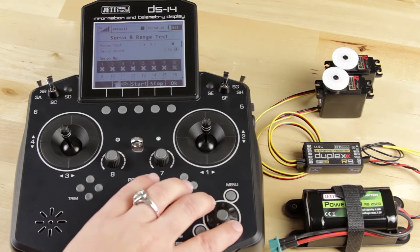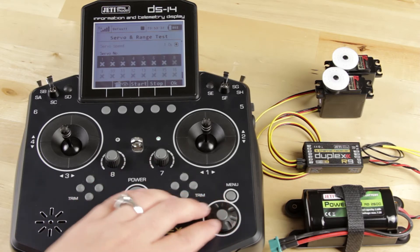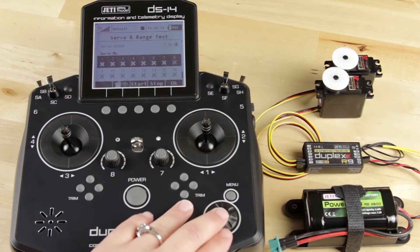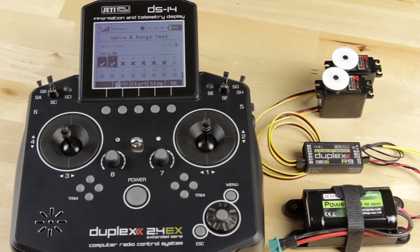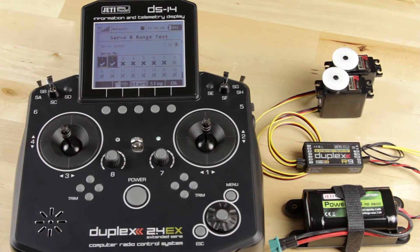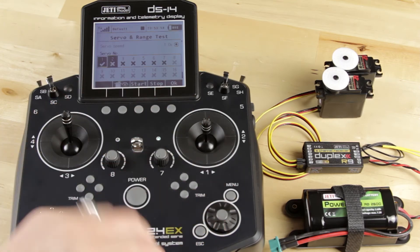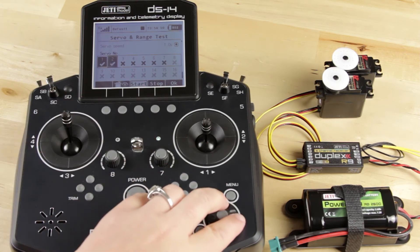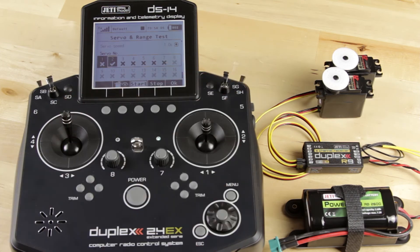Down here you have channels one through sixteen, where you can tell it which servos you want to test. We have two servos set up in channels one and two. I'm going to turn on channel input one and channel input two. Now I'll hit the start button and you can see our servos start moving. When you're done you hit stop. You can also do just one at a time — you can see channel one moving, and then after stopping and restarting, channel two moving.